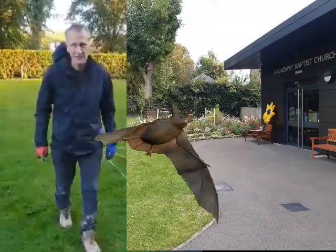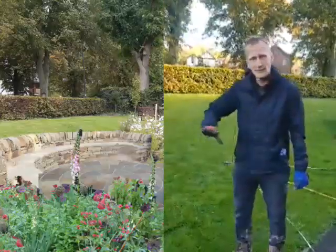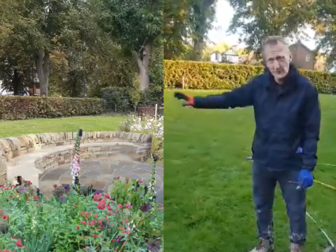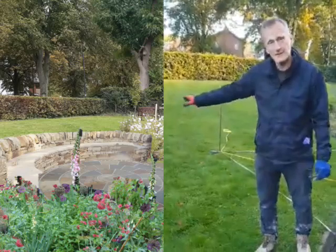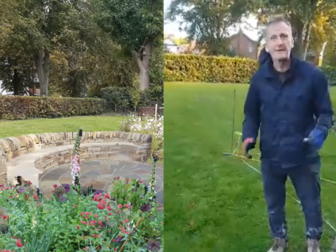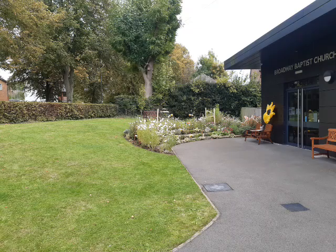Here we are at Broadway Baptist Church and we're going to be creating a semi-circular drystone wall, a circular patio, and a seat just in front of the drystone wall to hopefully create a nice community area for Broadway Baptist Church.